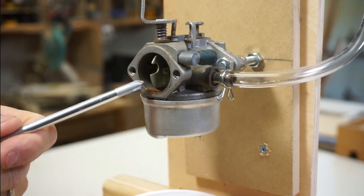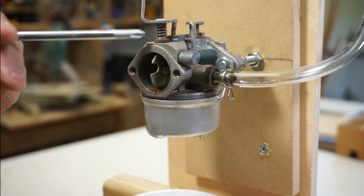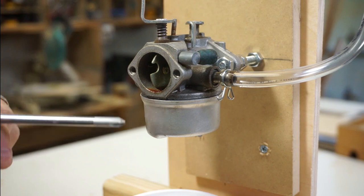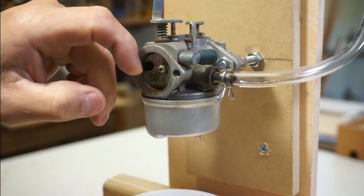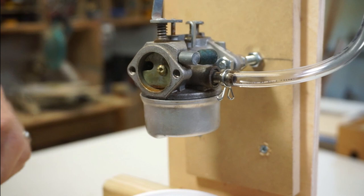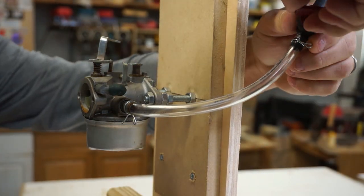After taking the air filter off, I see a little bit of rust right in there — water is getting in somehow. That might explain why this fuel is going to look a little bad. There's a water leak there we'll want to look into, but that's not the main issue. The issue is down below.